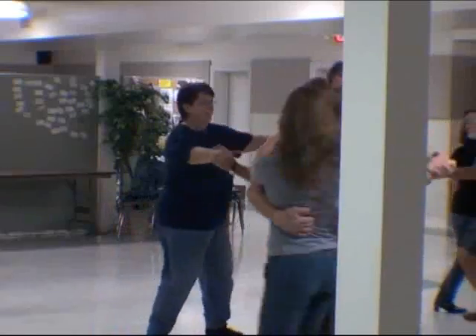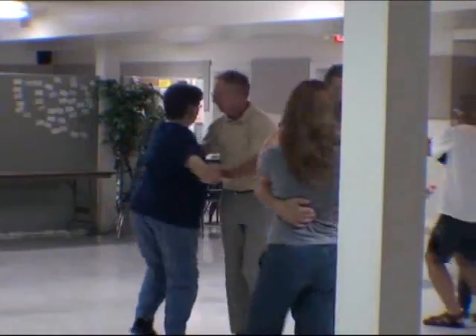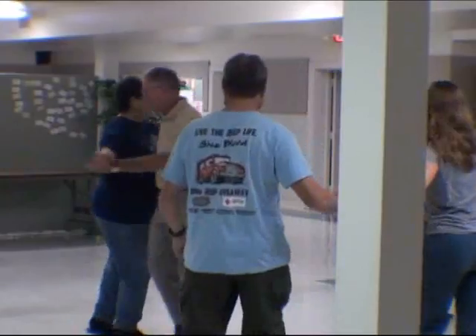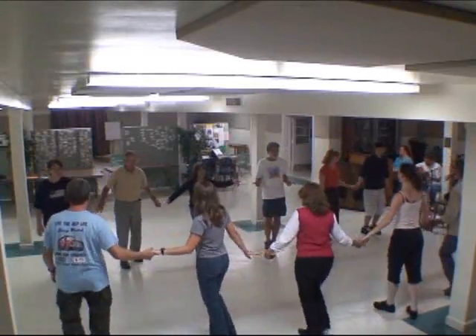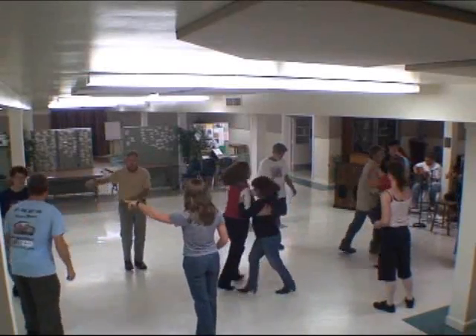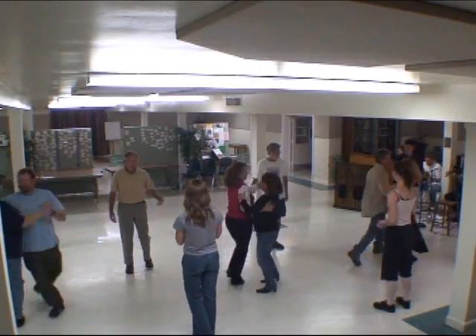And swing on high, two, three, four, one. Do you swing? One, one. Now down the hall.